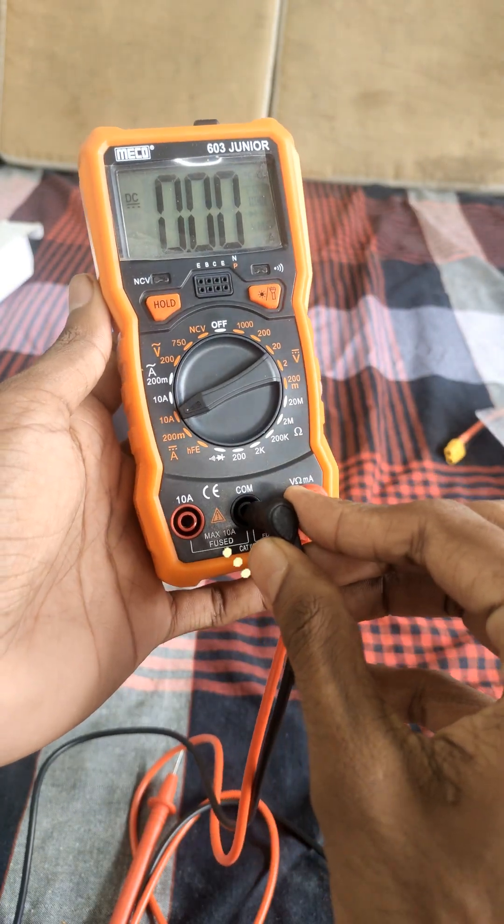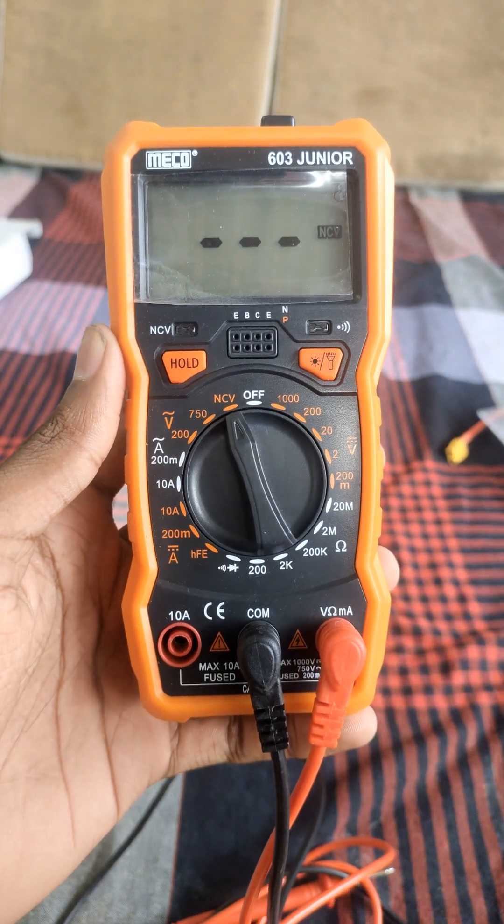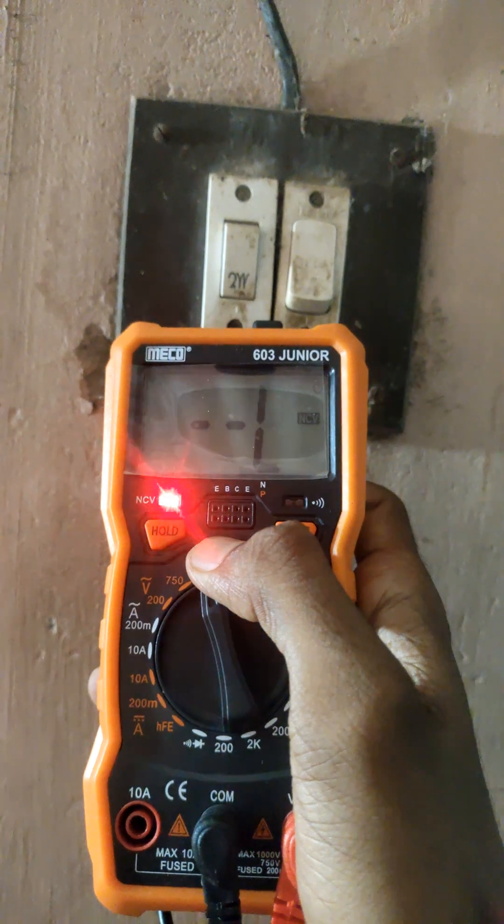The black probe goes into the COM terminal. Here's something cool — it has an NCV mode. Just bring the top part near a live wire, and it'll detect electricity without even touching it.